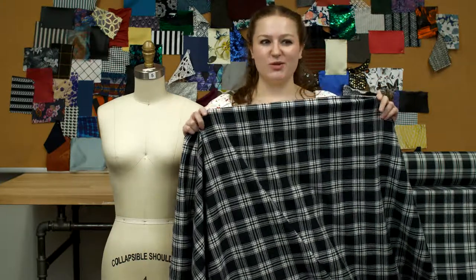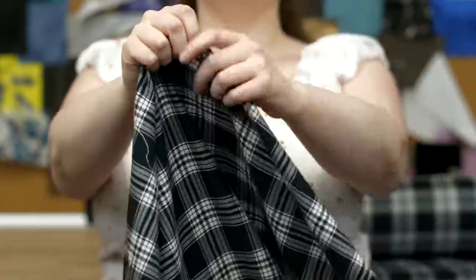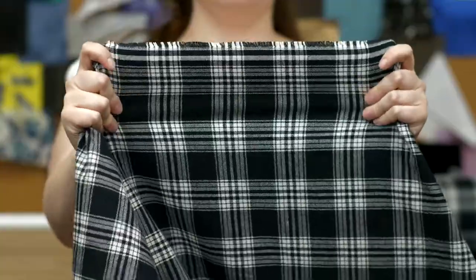This is product number 308616, Moods Black White Tartan Plaid Cotton Flannel. This product is 7.61 ounces per yard with a 57 to 58 inch width. It has a soft hand and no stretch and it's completely opaque.